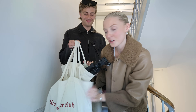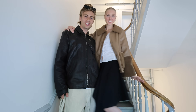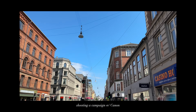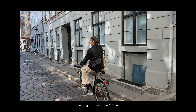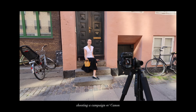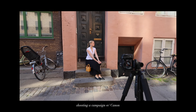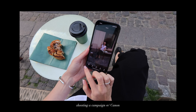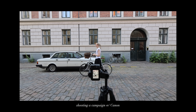Now we're heading out to shoot the content for the Canon campaign. We have our props with us — just a quick outfit check. Super cute! We'll be right back.